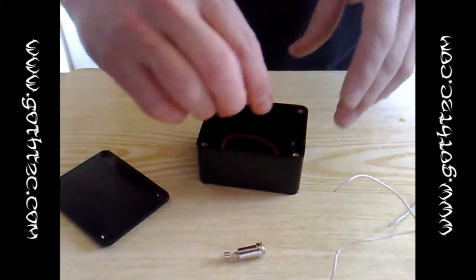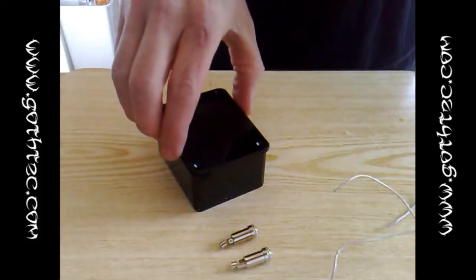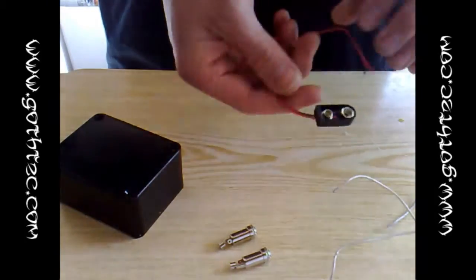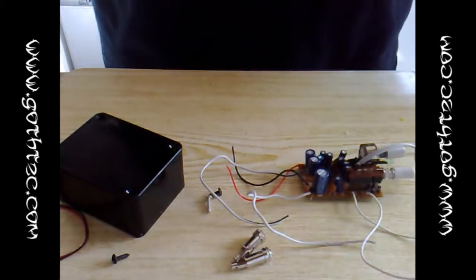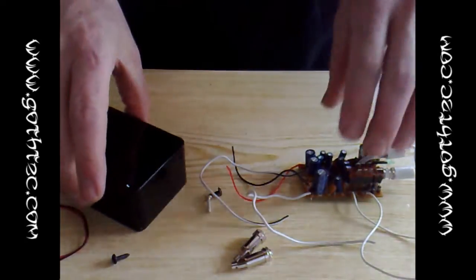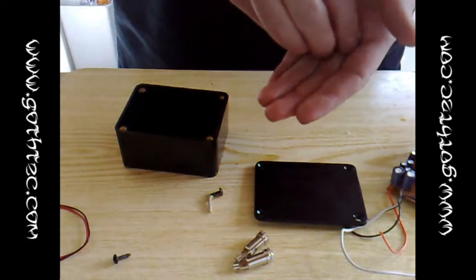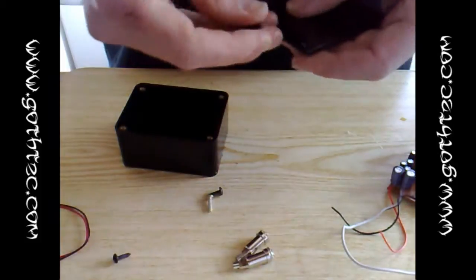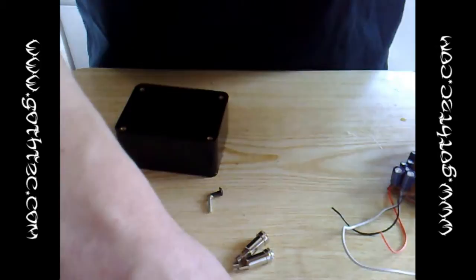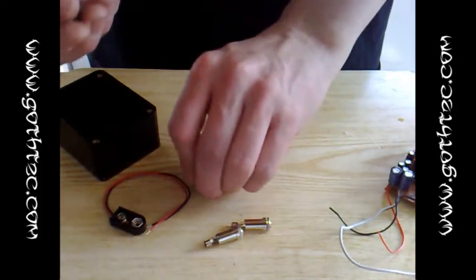Or you can pop down to somewhere like Maplins or Radio Shack. You need two stereo jack points, a project box of some kind to fit the amp in, and a nine volt battery connector. The reason you want a nine volt is that these run off nine volts — the converter inside the case was a 230 down to nine volt transformer. In the project box I've got four screws and there's the lid.